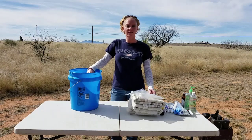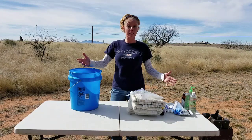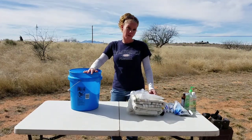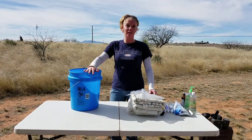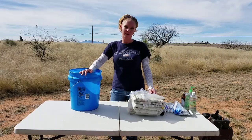Hello goat lovers! Crystal here with Blue Cactus Dairy Goats. We are getting very close to kidding time here on our ranch, so we always have a birthing bucket prepared when that time is getting close, right by the door so we can grab it and be ready. We'll show you guys what we put in our bucket.